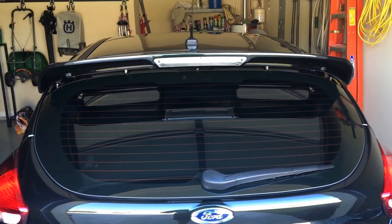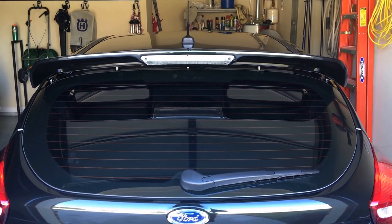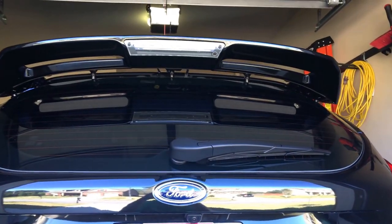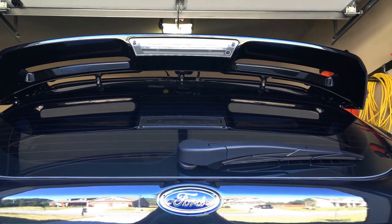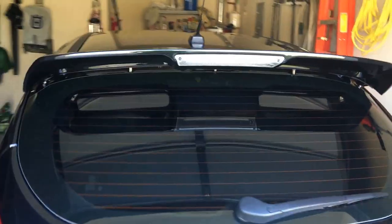It doesn't really do anything for performance or functionality — it's really just strictly aesthetics. It just allows the actual spoiler to sit up off the window, and you can actually see from this shot it hopefully just gives it a little bit more of an aggressive stance or angle.